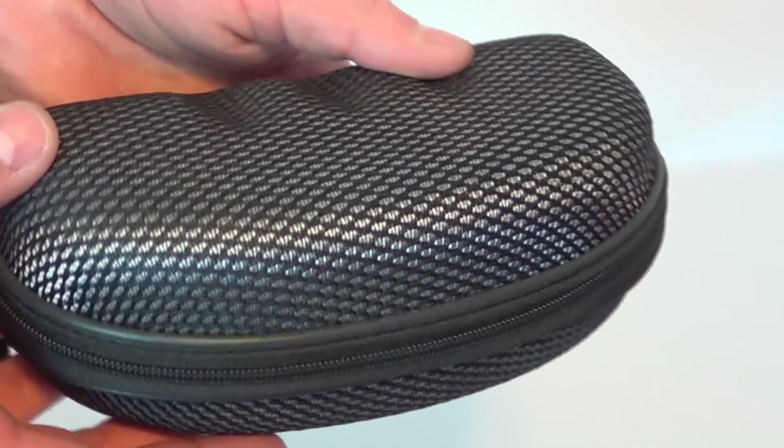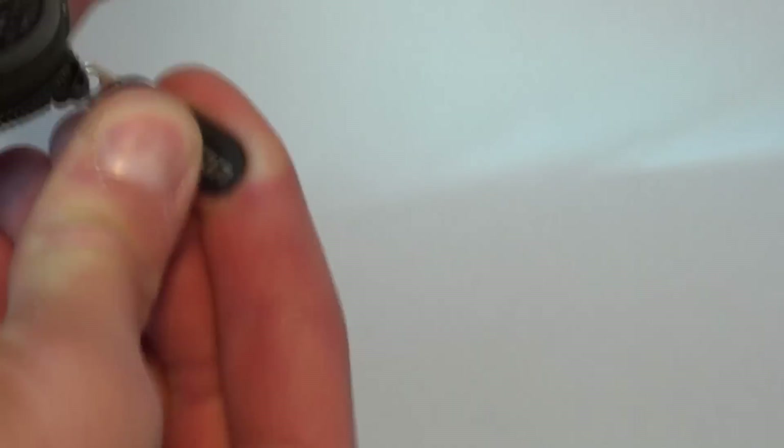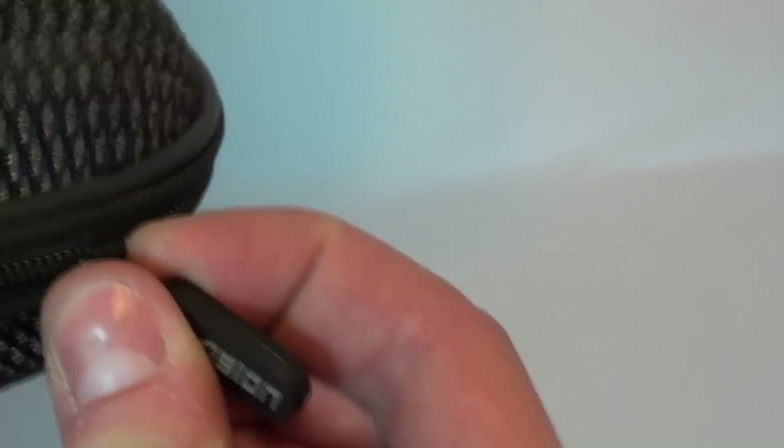You get a nice little case with a lanyard — the lanyard feels pretty cheap, but at least I can fit my giant hands in there. It's textured. As soon as I opened it — look at that — a hundred dollars and you get a case with a broken zipper. I hate when zippers are like that; I'll have to get pliers to crimp it down.